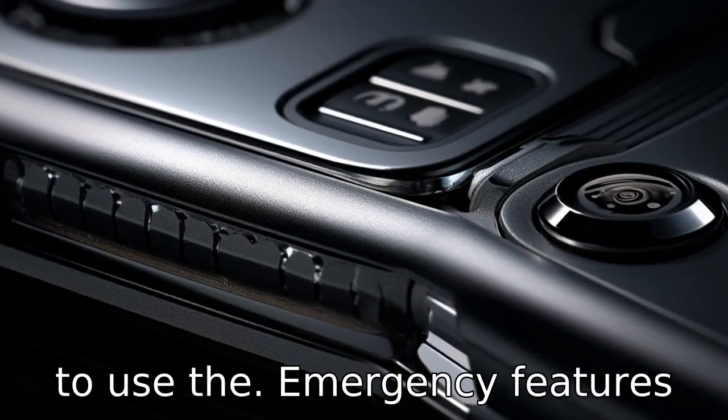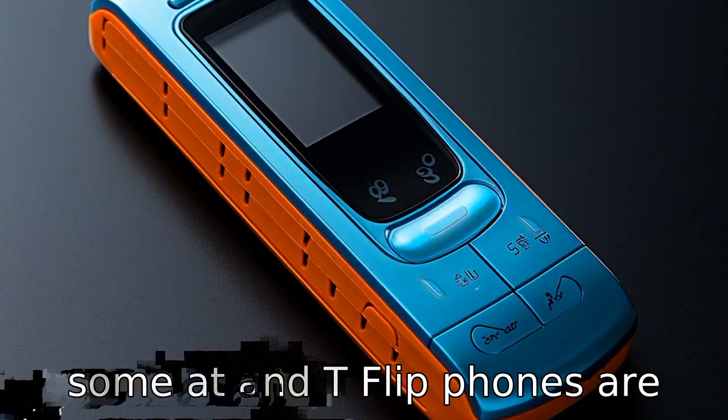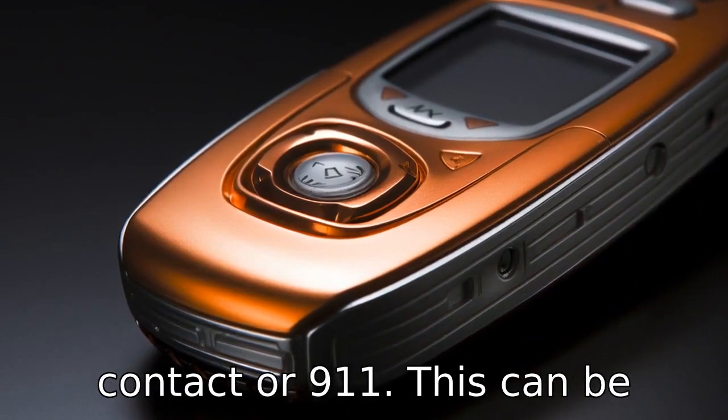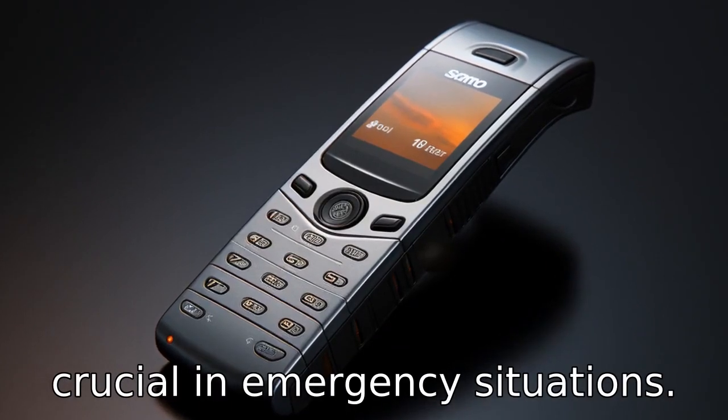Tip 4. Learn how to use the emergency features. Some AT&T flip phones are equipped with an SOS button that, when pressed, automatically dials a predetermined emergency contact or 911. This can be crucial in emergency situations.